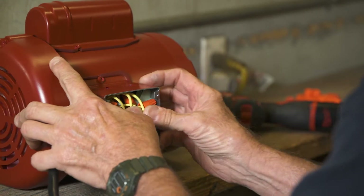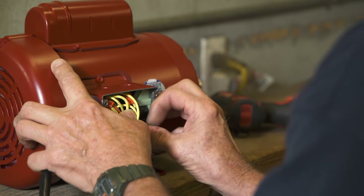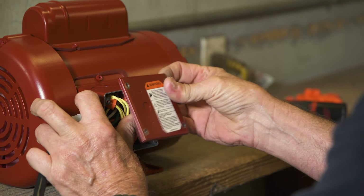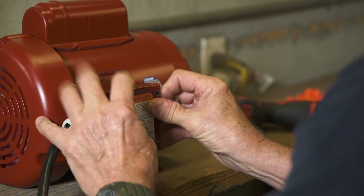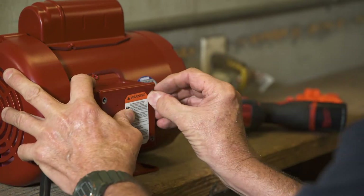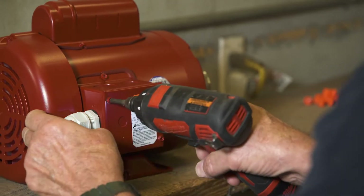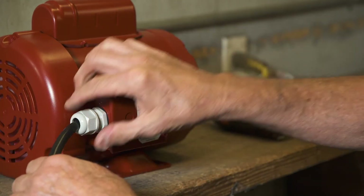Carefully push all wires back up into the motor. Put the wire housing cover back in place. Tighten all screws securely. Tighten the gland nut.